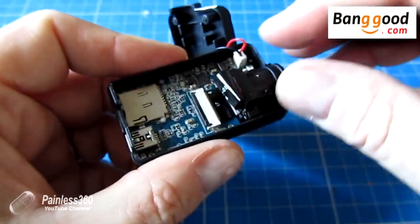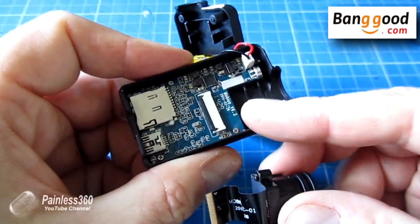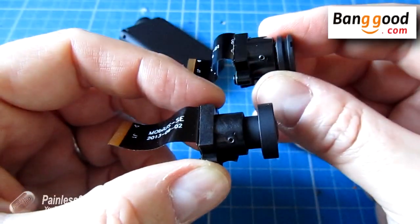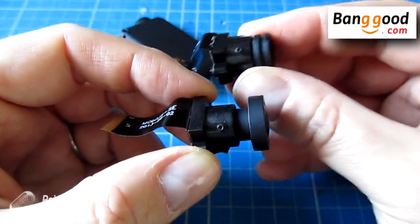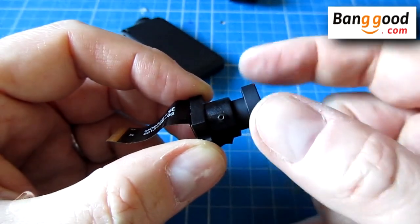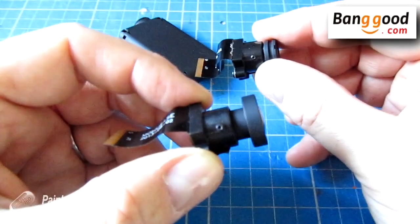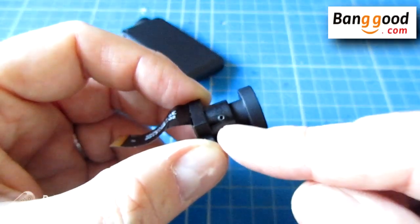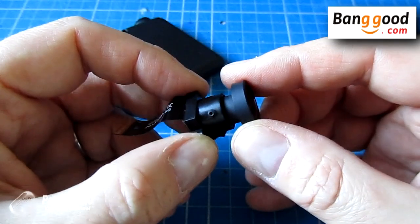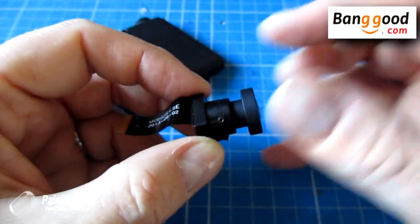Now we can actually lift the lens out and withdraw that ribbon cable without any problem. While I have these lenses out, you'll notice that on both the standard type A lens we've just taken out and also on the much wider type B lens, there's a little Allen screw at the side. That Allen screw is the one you can undo to adjust the focus of the lens. If your Mobius lens isn't crisp and sharp, get your little Allen key, undo that, change it until it's perfectly sharp, and then nip it back and you're good.